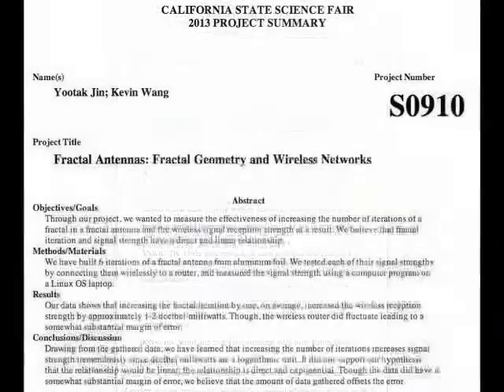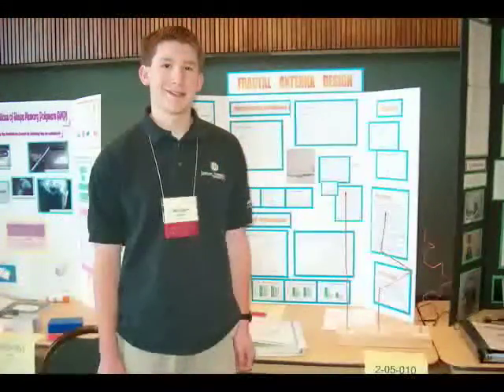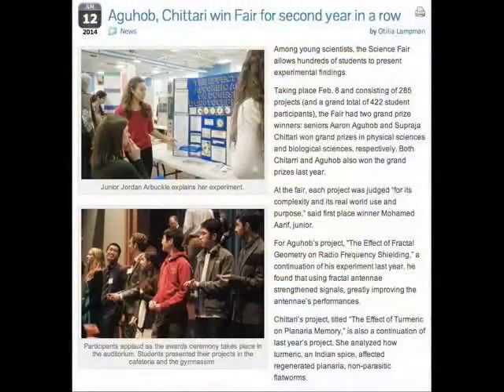Students at universities, high schools, and even grade schools build fractal antennas not only to learn but to have fun. Many students have even won science fairs with their cool fractal antenna projects.